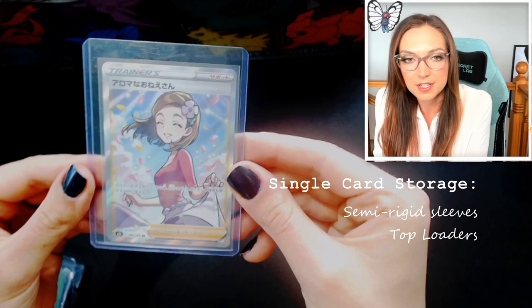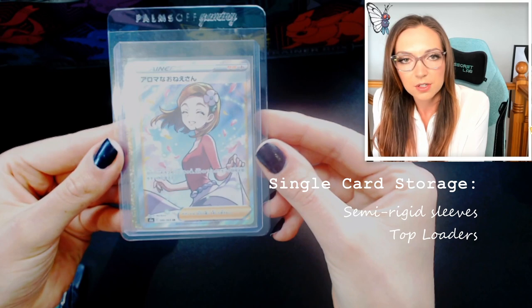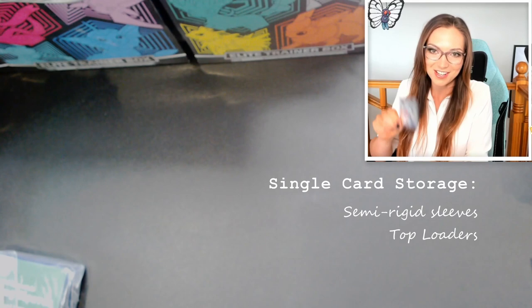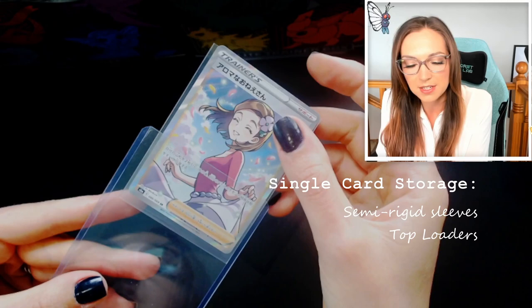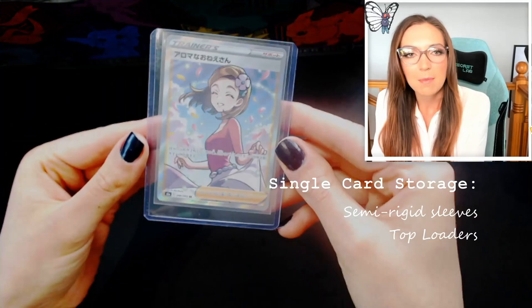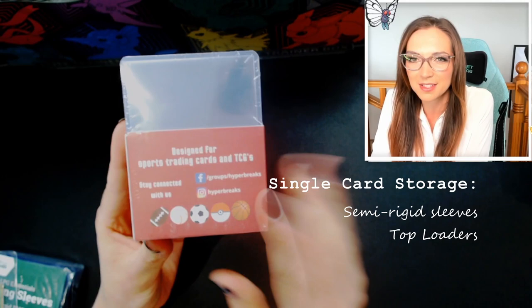What I tend to use rather than semi-rigid sleeves is the more rigid top loader sleeves. You'll notice the plastic on a top loader is thicker so it doesn't bend quite as much, and it's a fair bit smaller than the grading sleeve, which makes it easier to store. I prefer them because they're easier to get cards in and out of — to get a card out, just gently tap it on the back of your hand until it starts to come out the top and you can pull it out by the sleeve. To put it back, gently push it in until it gets snug at the bottom and then tap it on the table. These are the ones I use all the time. Hyper Breaks, Ultra Pro, and Palms Off Gaming all make top loaders — usually around five or six dollars for a pack of 25.